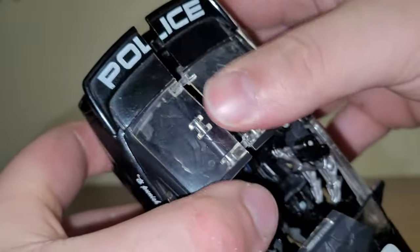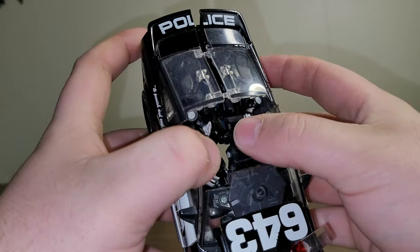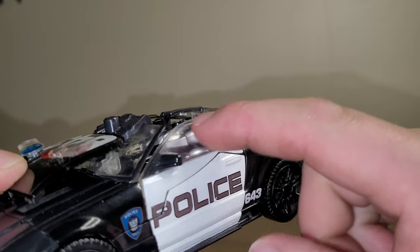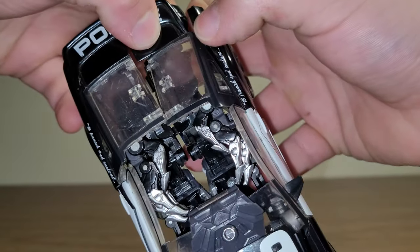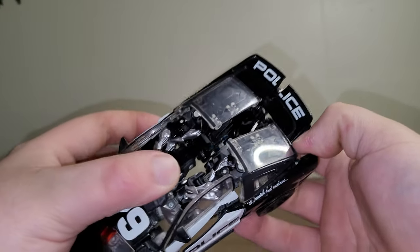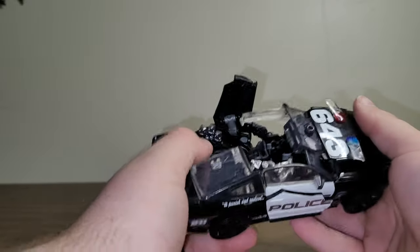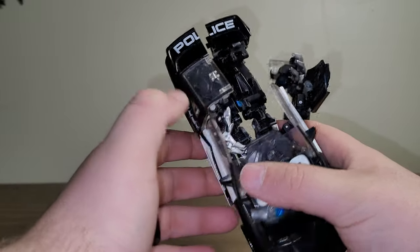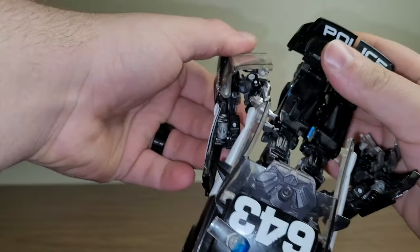Next, kind of start untabbing things — come to the back here and untab the legs and the arms, get everything loosened up. Come to the front here and do the same thing. His hands are stuck behind these window pieces, so what I like to do is grab at this, pull out a little bit, angle it down at one of the hinges, and kind of work it out from behind that window piece.